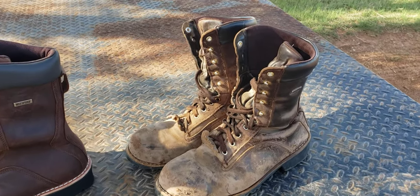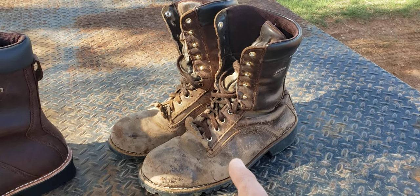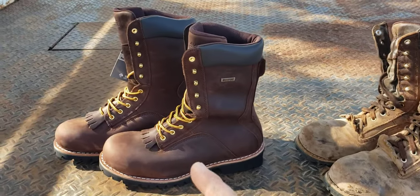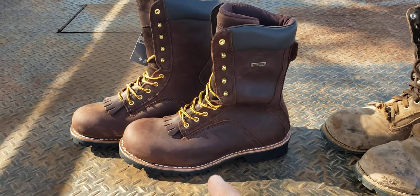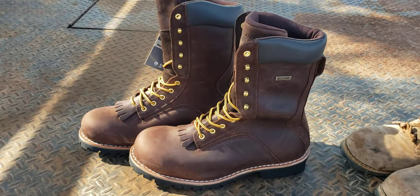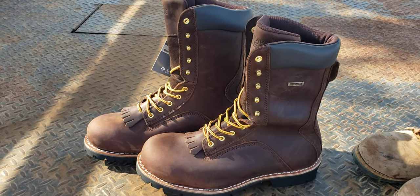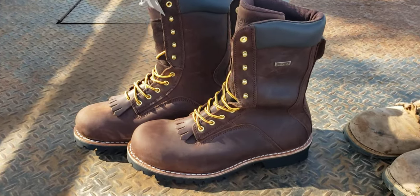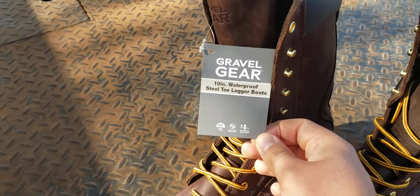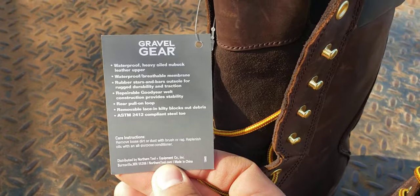They're a nice boot. How much did I pay? Two years ago these were $135, got them on sale for $90. But this new pair, which I just got a couple days ago, was $140 at Northern Tool. Northern Tool sells some good stuff — I wear Gravel Gear pants, and Gravel Gear boots are pretty good. They're about the cheapest boot you can get that has this tall of a shaft. It's a logger boot and it has all those features.